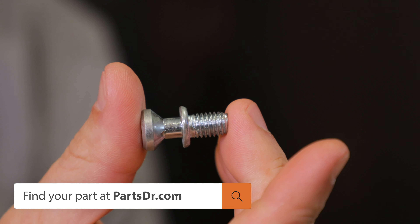If you have a bad or missing door handle mounting screw, you can check out our website, PartsDoctor.com — we'll leave a link in the description below. You want to make sure that you search with the model number from the tag on your refrigerator to make sure you get the correct part.